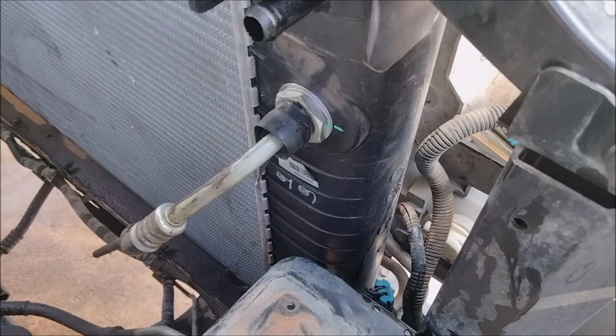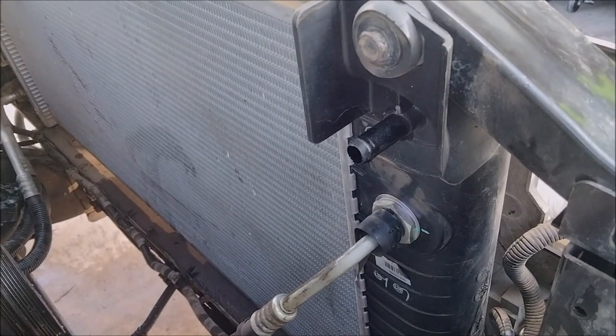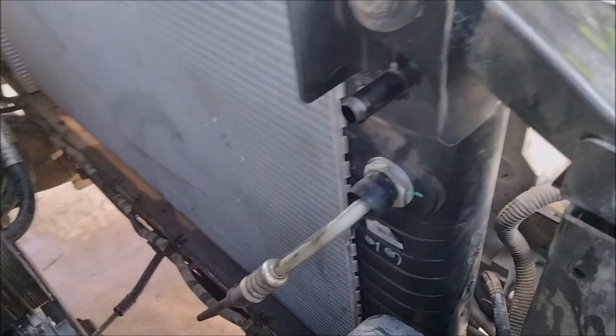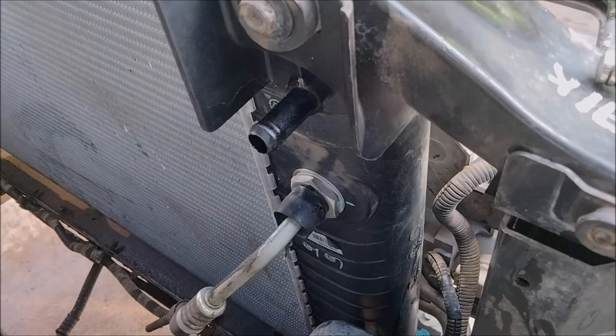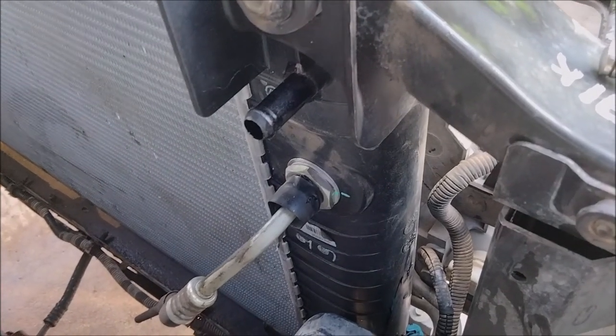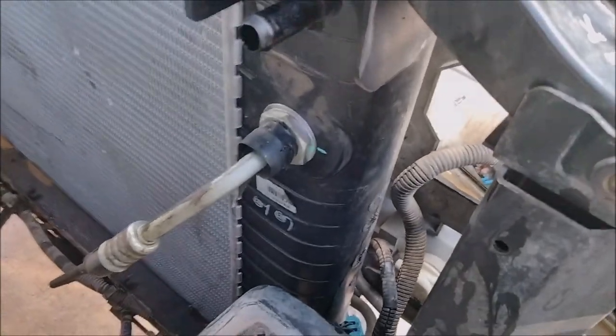A big thing you got to remember when you order these is the Allison, I think, has two different size fittings that go into the radiator. Then you have the 4L-80E — which this is — the 4L-80E is much smaller. Some of the radiators come with all these adapters, so you got to make sure you get the right one.